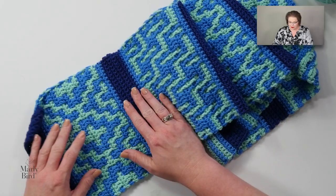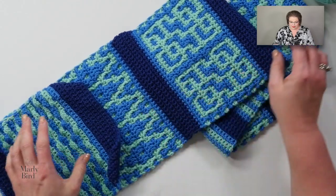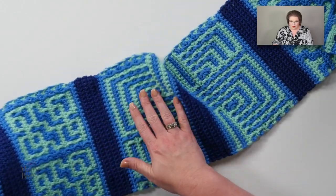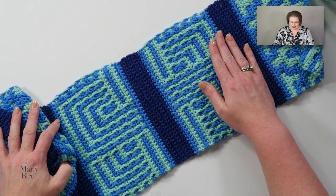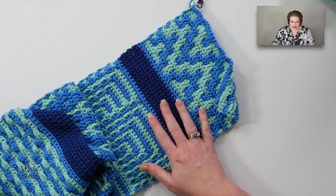Welcome back to the Tournament of Stitches! This is section seven of the crochet version. I'm having so much fun working this project up together with all of you. Please continue to share with me on social media using hashtag MarleyBird and hashtag TournamentOfStitches, because I love seeing your work in progress. By this point my scarf has sections one through six, and it's getting rather long. I've already begun section seven.